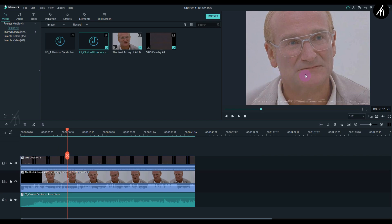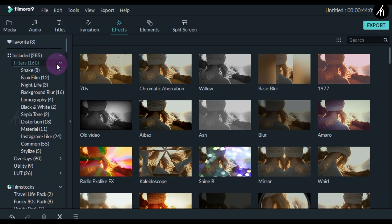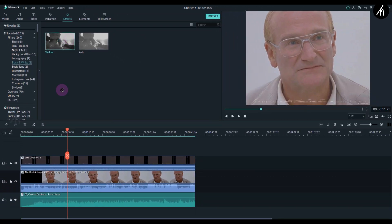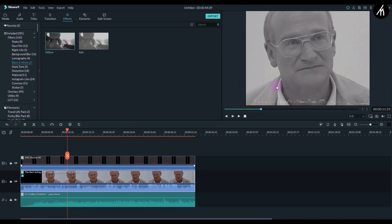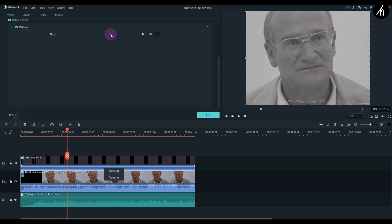I think a little more adjustments can be done to the video. So I'll go to the effects tab, and inside the filters tab you'll see this film filter. You can also find it in the black and white tab. Let's take the filter and put it on the main video to apply it. Right now it's giving too much black and white effect, so to ease it out we can double click on the main video, go to the video settings, and adjust the filter intensity a bit to make it much better.